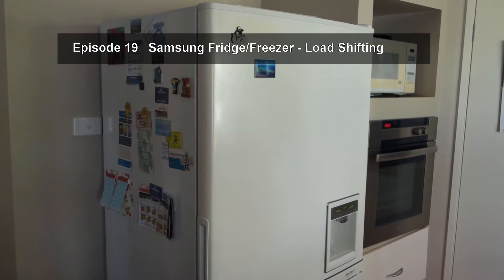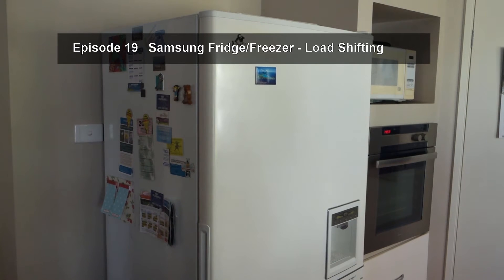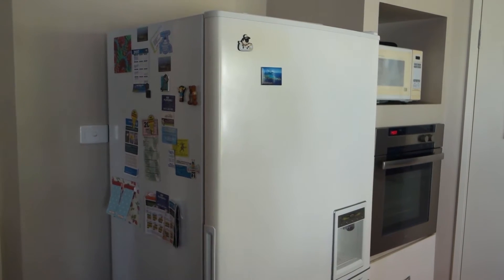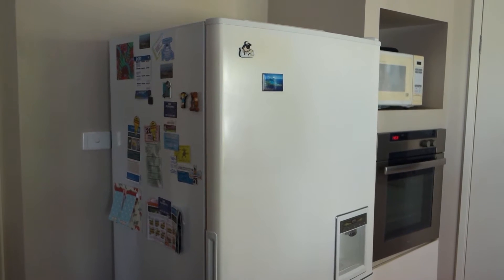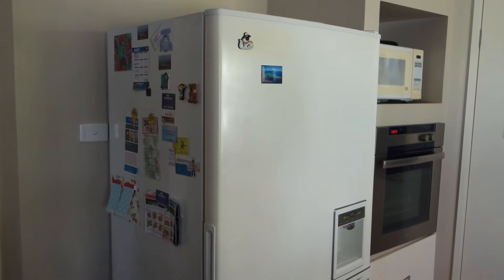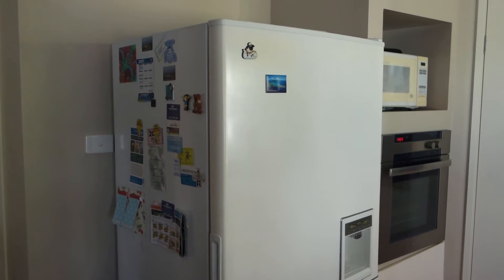Hello and welcome to the latest episode in the Power On channel. Today we find ourselves in the kitchen looking at my rather old fridge — about 18 years old. I did a hack to this fridge a couple of years ago to do some load shifting, and I'll explain what load shifting is in a minute.